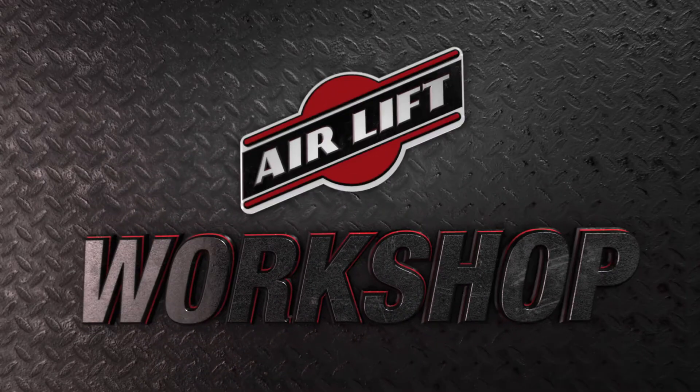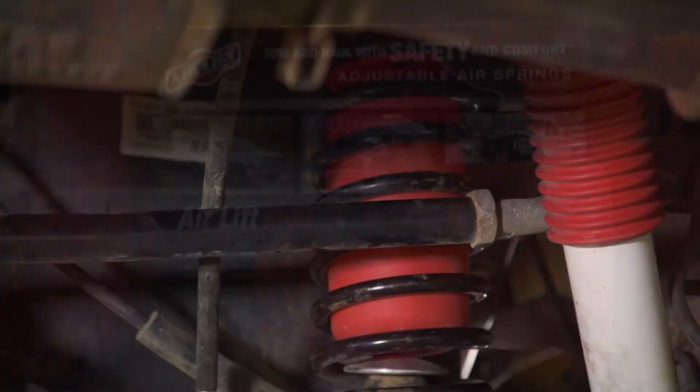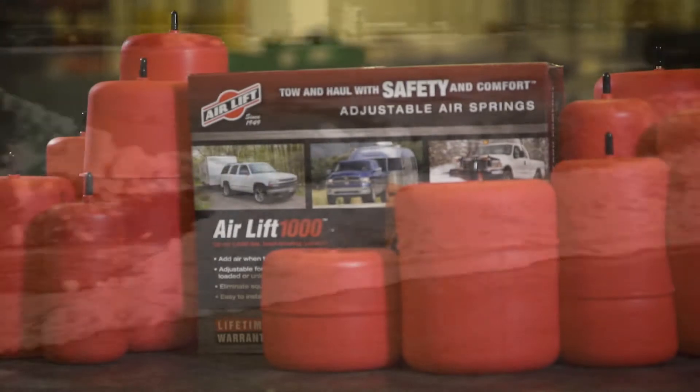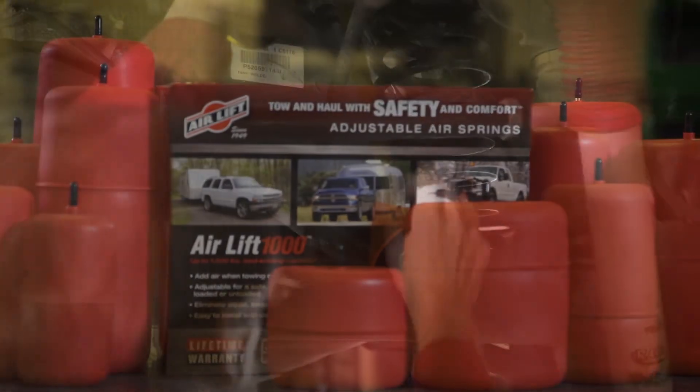Welcome to the Airlift Workshop, where you get expertise from the air suspension specialists, keeping you on the road and in top condition. Our Airlift 1000 kits are a great way to add up to 1,000 pounds of load leveling capacity to your coil sprung vehicle. If an application-specific kit is not available for your vehicle with open coil springs, our Airlift 1000 Universal Kit is the way to go.